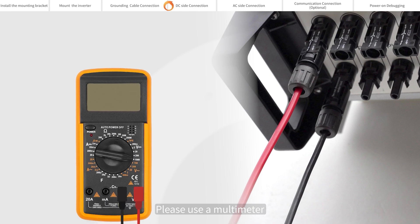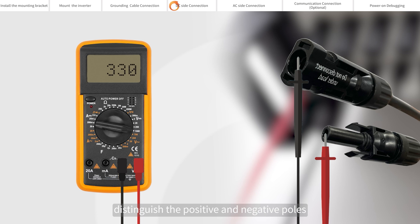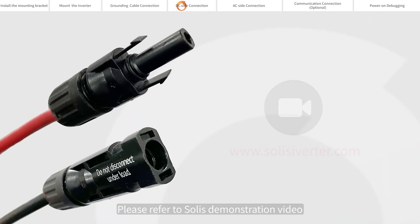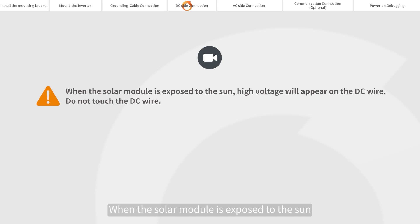Please use a multimeter to measure the open circuit voltage of the PV strings. Distinguish the positive and negative poles. Ensure the DC voltage is within the allowable range marked on the name plate of the inverter. Please refer to Solis's demonstration video for making of DC connection cable.